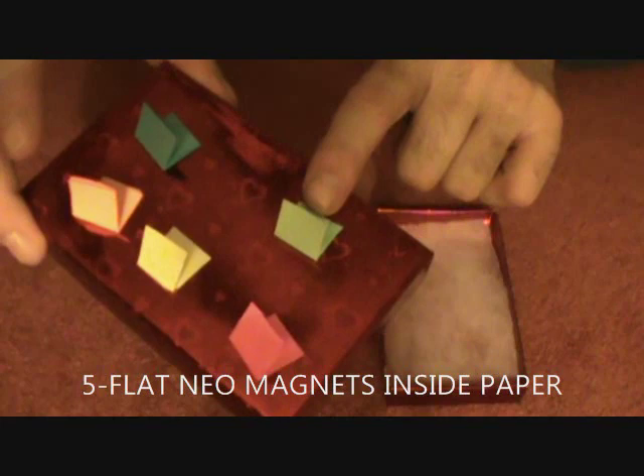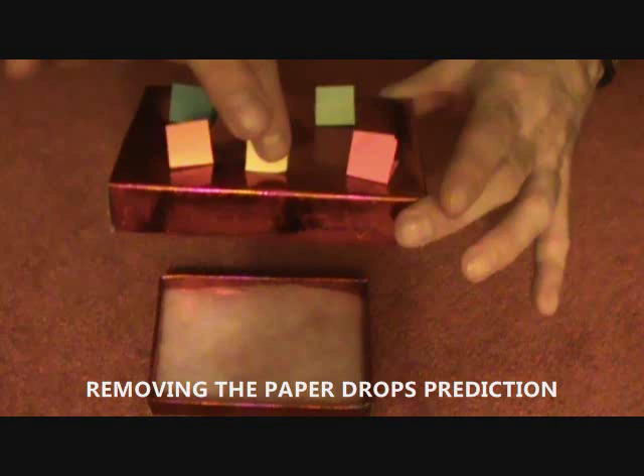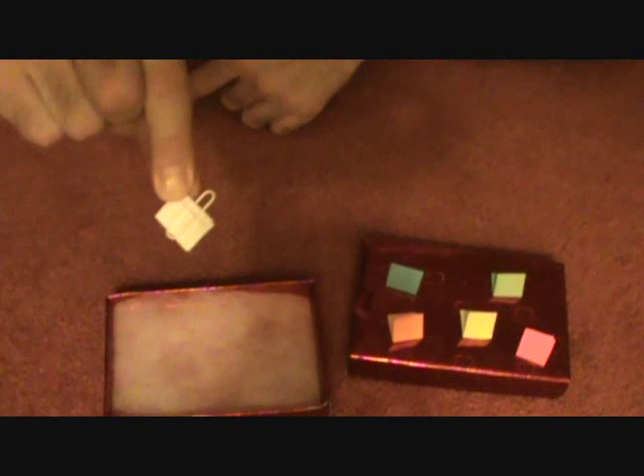Your five different predictions of all five colors. Inside each of these papers is a little steel magnet. You put this on top, you have the spectator choose any color. Let's say they choose yellow — just watch the box. And the prediction falls down from there.